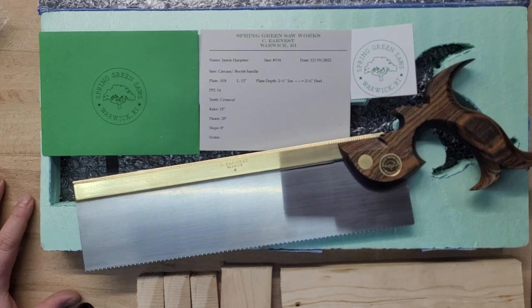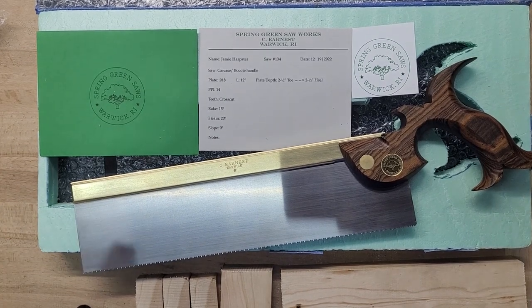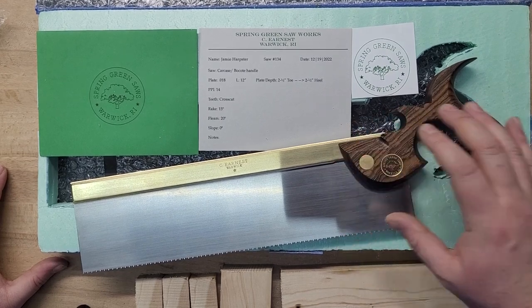The only crosscuts I've tried before were the cheap ones you can get from Amazon and Lowe's, and then I had a Veritas one. But this blows those out of the water, absolutely.